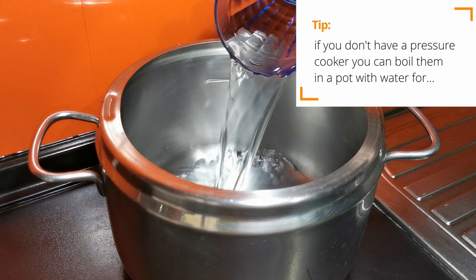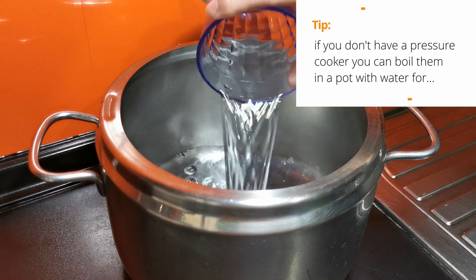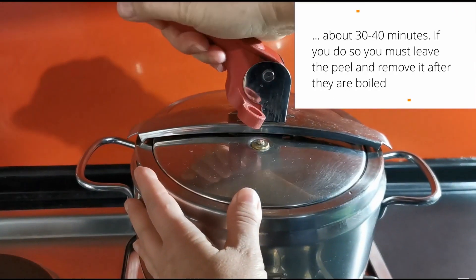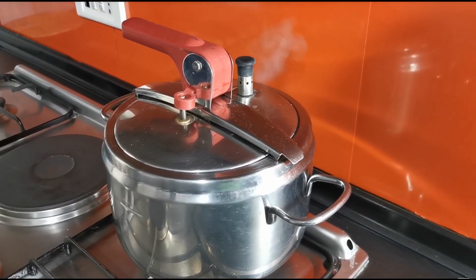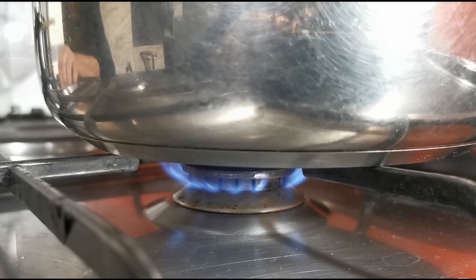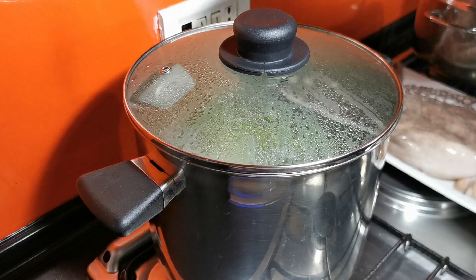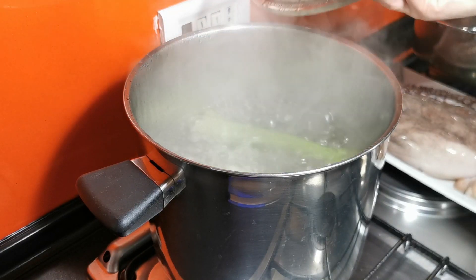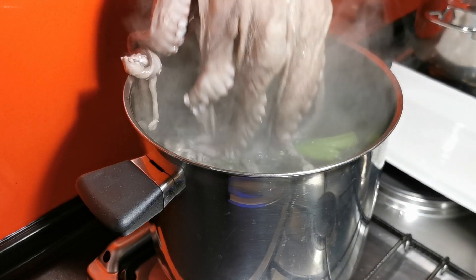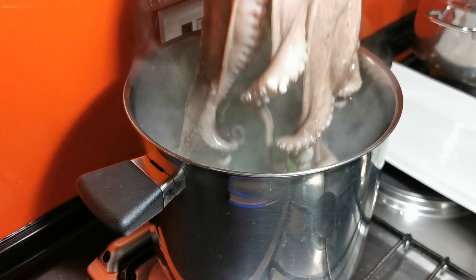Add two glasses of water in a pressure cooker. When it starts whistling, lower the heat. Let it cook for 20 minutes. When the water starts boiling, dip the octopus four or five times in the water to get the tentacles to curl.